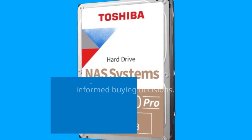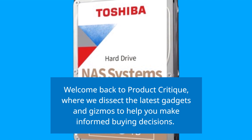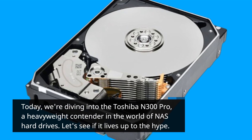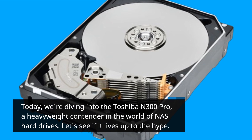Welcome back to Product Critique, where we dissect the latest gadgets and gizmos to help you make informed buying decisions. Today, we're diving into the Toshiba N300 Pro, a heavyweight contender in the world of NAS hard drives. Let's see if it lives up to the hype.